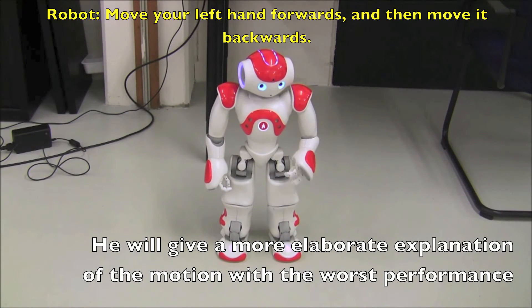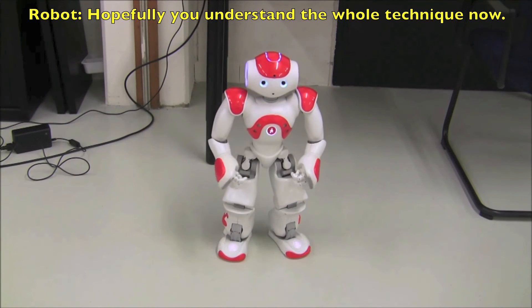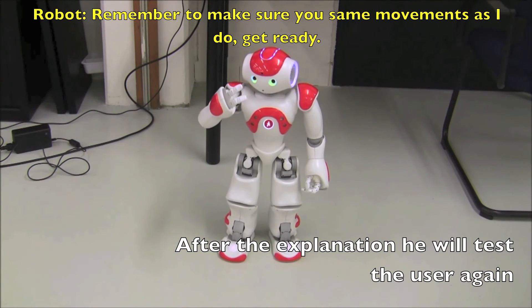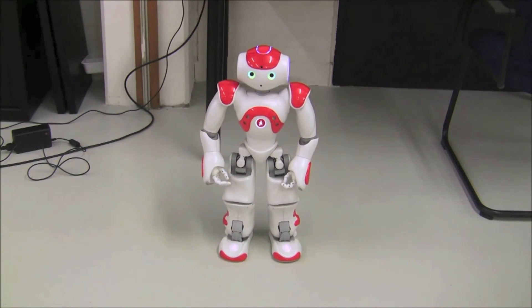Move your left hand forward. And then move it backward. Hopefully you understand the whole technique now. Please follow along while we both perform the complete technique. Remember to make sure you make the same movements as I do. Get ready.